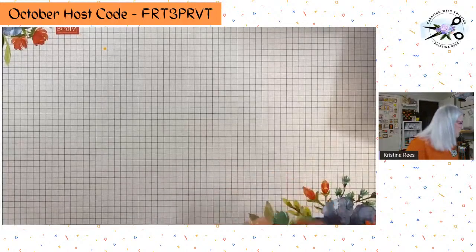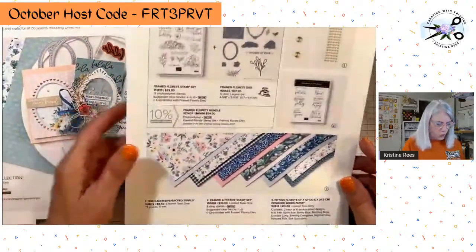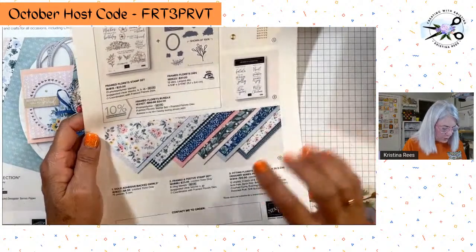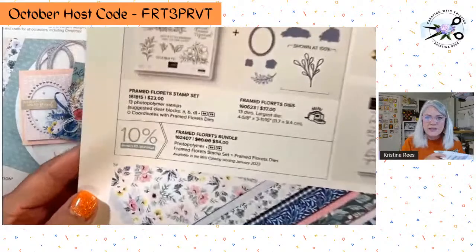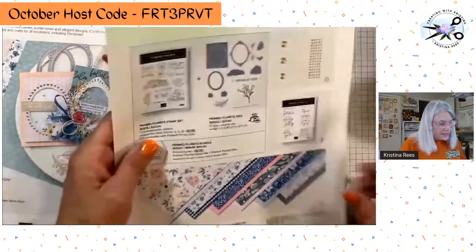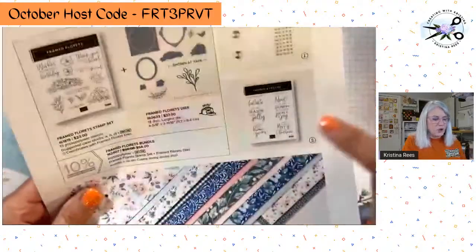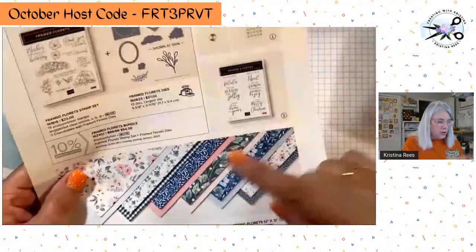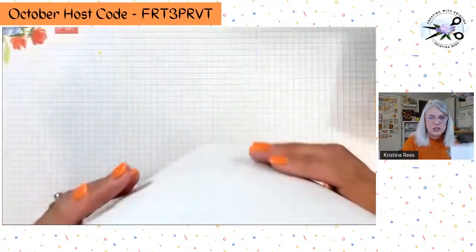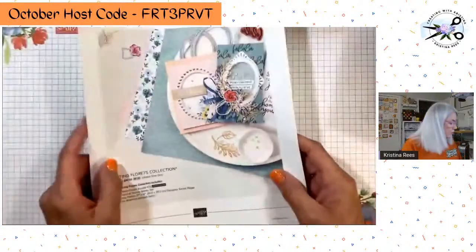So we're doing Fitting Florets. Here's the flyer — I'm going to be mailing this to those of you who placed an order this month for October. I'll also have a link to this flyer because it's not in the catalog, and it's only available until January. The bundle itself is in the new catalog coming out in January. The Christmas stamp set, the bling, and the paper are only available till January. It's called Fitting Florets and it's just beautiful — very soft colors with gold.